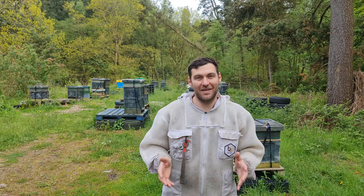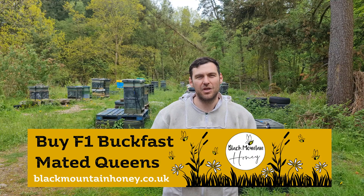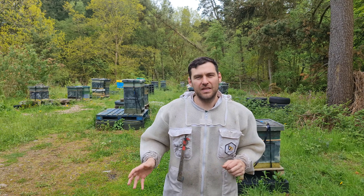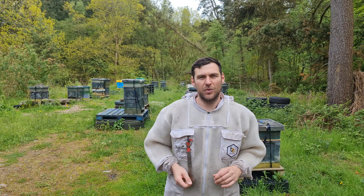We are now supplying F1 Buckfast Queens for Murray McGregor, a really massive beekeeper who manages over 5,000 colonies in the UK, and he's supplying us a weekly batch of F1 Buckfast Queens. The batch I've got here today I can't get out because I'm away over the weekend, so I'm banking these queens — and that's what I'm gonna show you in this video.